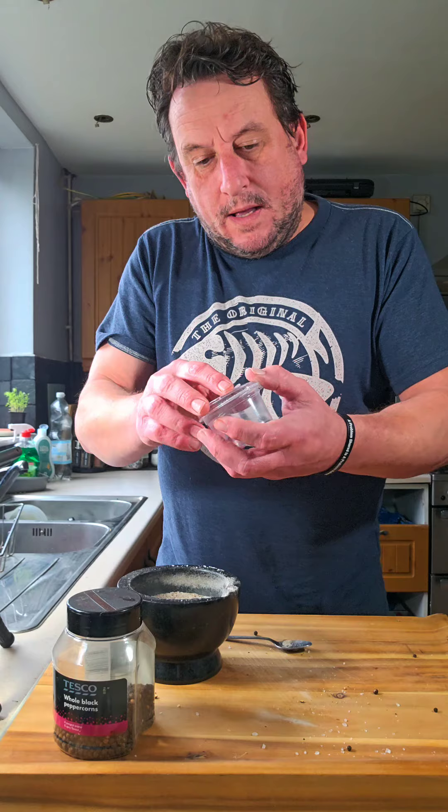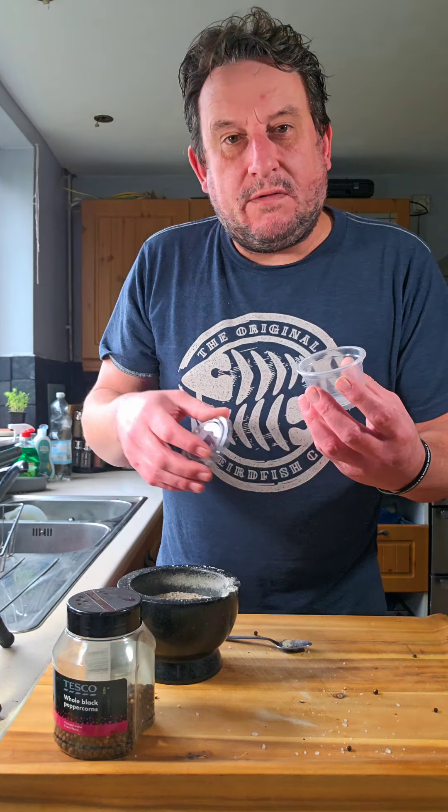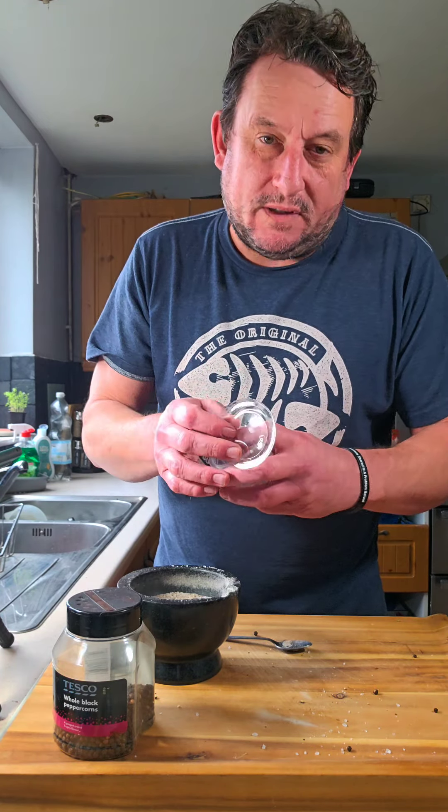All you want to do now is transfer it to an airtight container, a little one like that. I wouldn't do too much — three parts salt, one part pepper. It's going to last you, depending on how much you use it, about a month. To keep it fresh, do it once a month. Ultimate freshness.